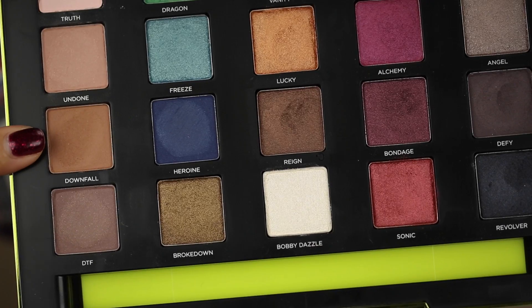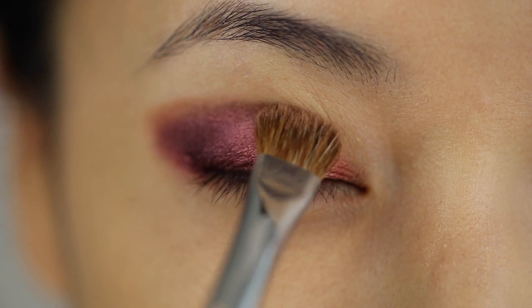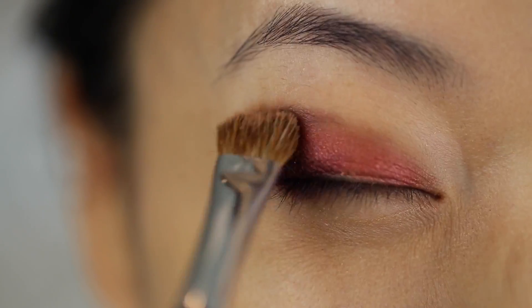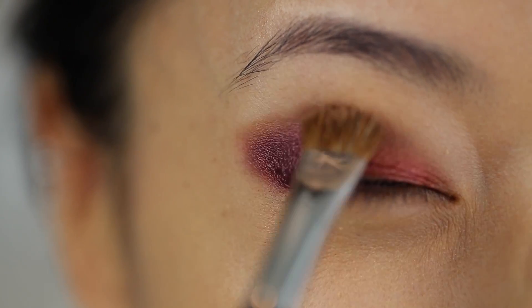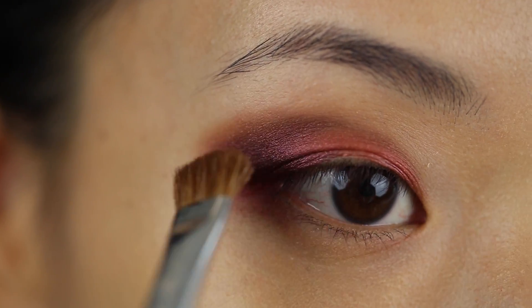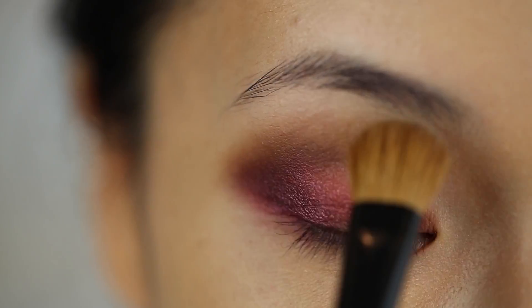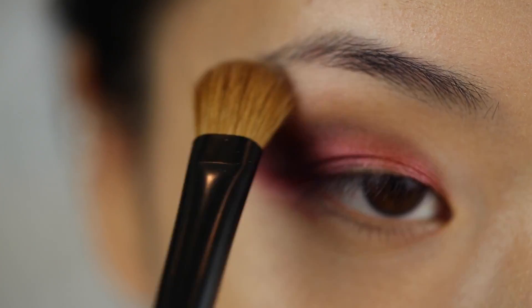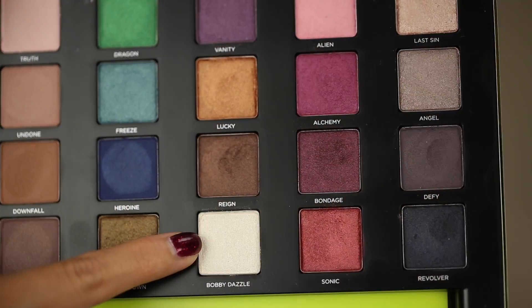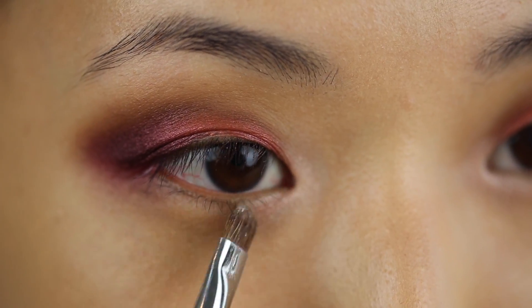Now I'm taking this matte tan color called Downfall and blending out the edges. Using a shade that's just slightly darker than your skin tone is really going to make this look like a very natural blended shadow — that's what you're going for. Now I'm taking this lighter highlight shade, Truth, and blending it right underneath my brow bone. Then I'm adding a bit of Bobby Dazzle to the inner corners to brighten up the eyes.